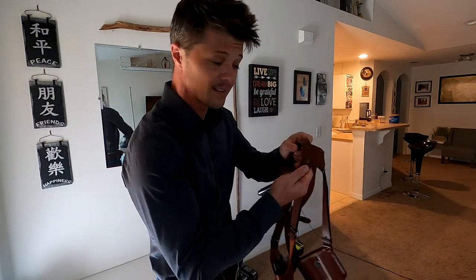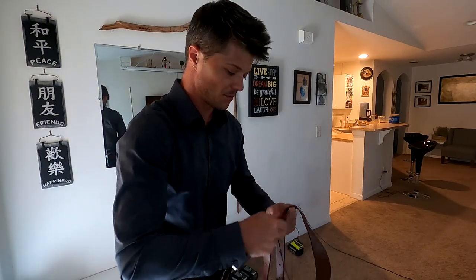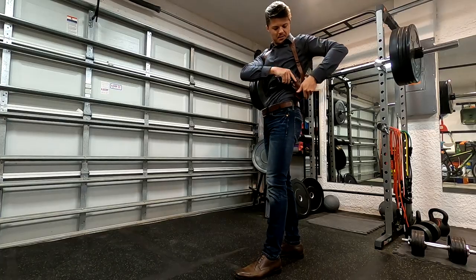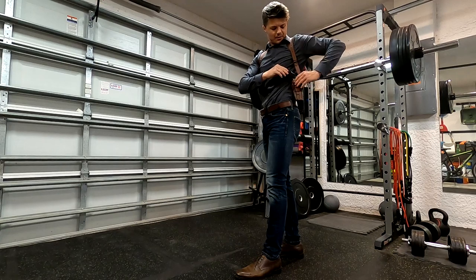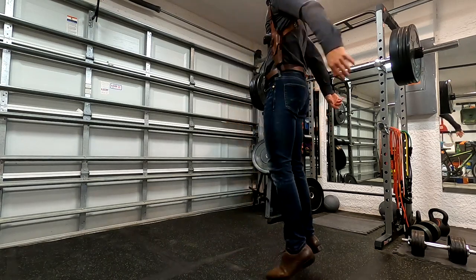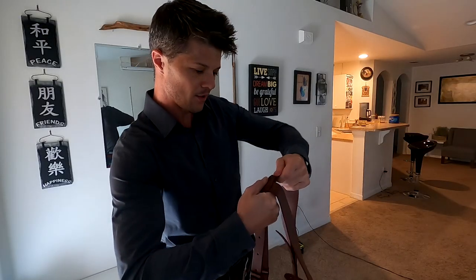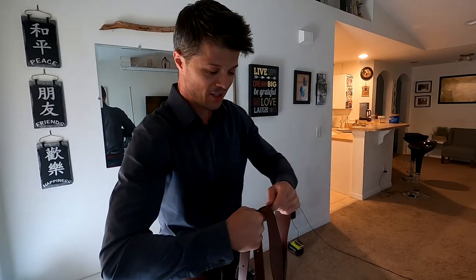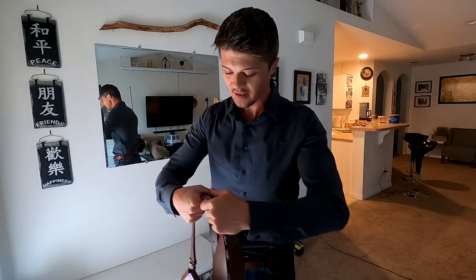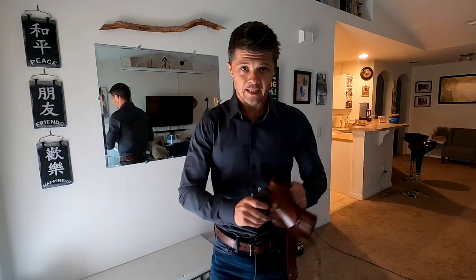Another very unique thing about this particular shoulder holster is that the back plate is made out of leather and not plastic, which is the standard in most cases. This gives the holster two different qualities: first, it makes it a little more comfortable because on your back you have something nice and soft. However, the sliding of the straps is a little tougher, so it takes a bit more time to adjust when putting it on.